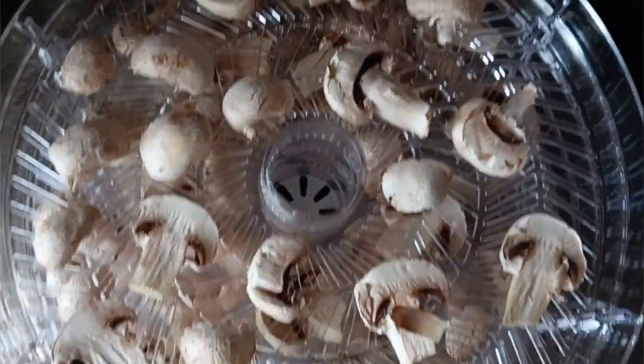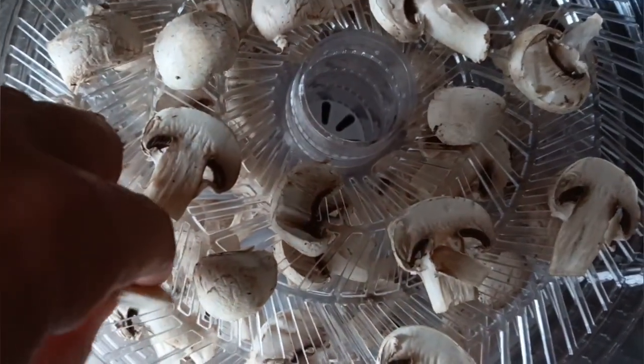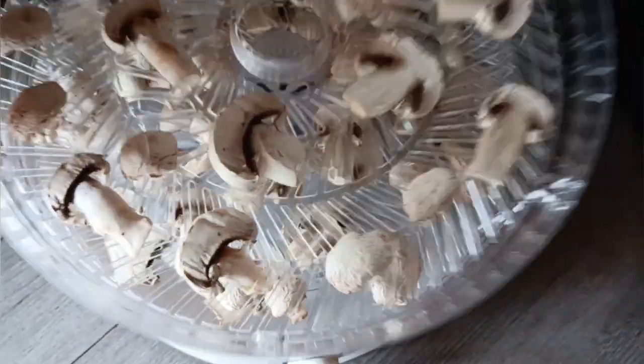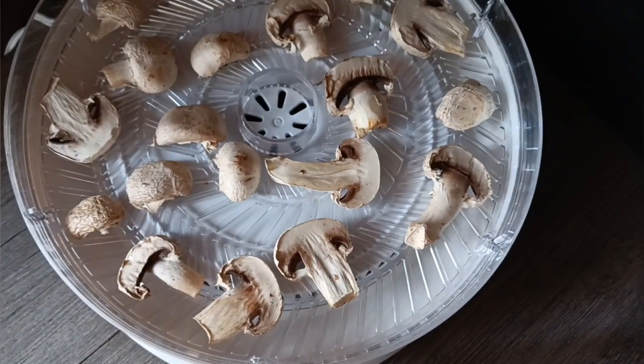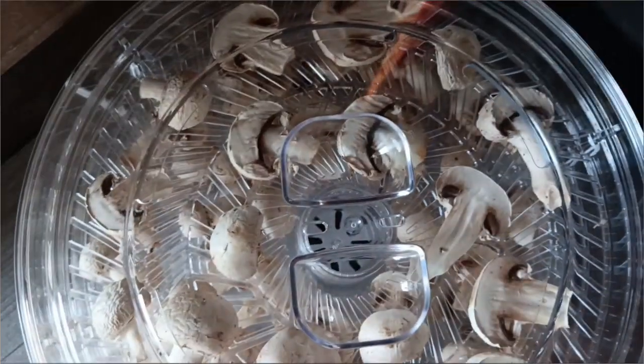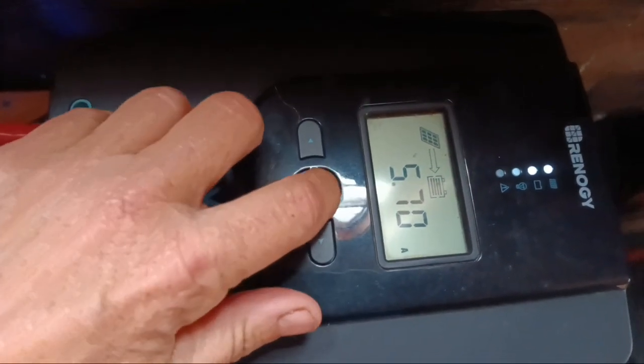It's been about an hour now — I'm going to open it up and see how things are going. They're definitely dehydrating — very dry, maintaining their shape and color. I'm going to pull a couple of trays off to check the bottom ones, then shift the trays — bring the bottom one up, put the top one on the bottom. The solar is only down to 13.1%; it's kind of cloudy so I'm not getting a lot in, but I think the solar is holding up just fine.